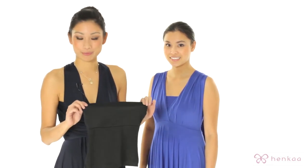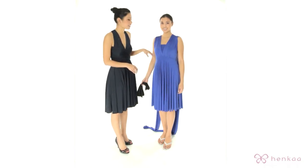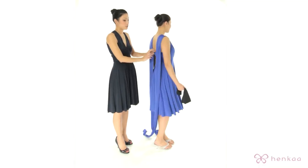Thank you for watching Henka TV. In this episode, I'm going to show you a couple of ways you can use the convertible tube. As you can see, she's already wearing the same color tube on the inside. It gives a nice seamless look and also provides a lot of coverage on the back.